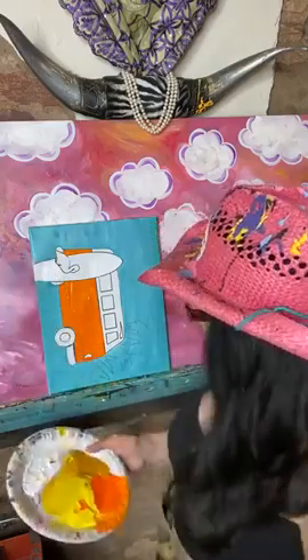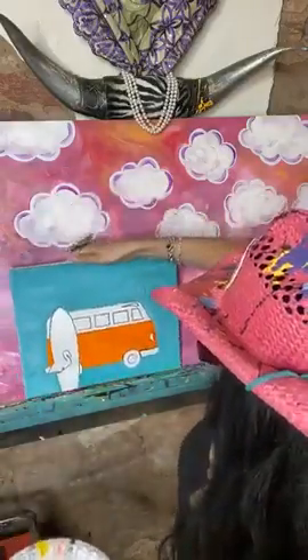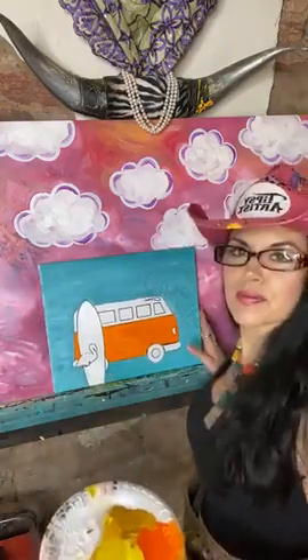I take this brush and hold it on the side in this tiny little area. This gives me a longer stroke with more control — the other way, I'd have to do teeny tiny little strokes all the way down and it would create a really choppy feel. I'm trying to get this smoothness with the stroke. I'll hold it over to the side, parallel to the canvas. It's easier to go ahead and just turn the canvas.